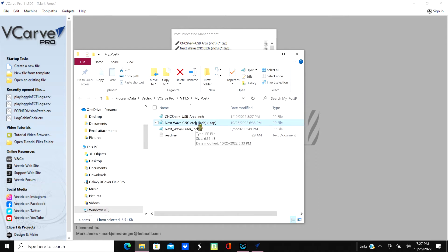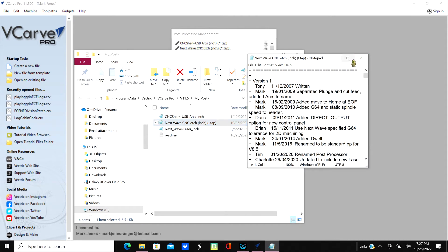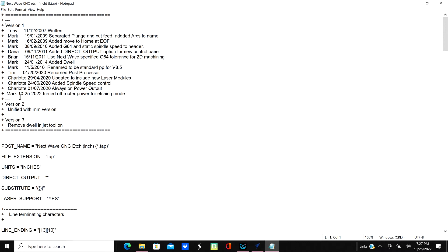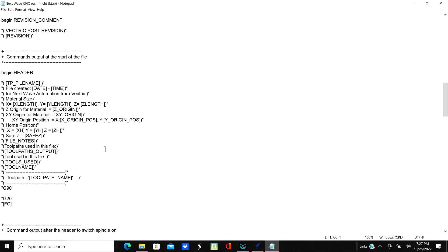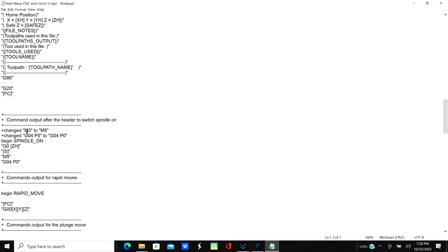I just edited this file - it was a copy from the latest inch file. In this one I took the router power and turned it off. I'm opening it up with Notepad - it's just a text file. This is where I've commented that I turned off the router power for etching mode. I renamed this to 'etch' - if you don't rename it here, change it from 'cnc inch' to 'cnc etch'. Further down, I also changed the spindle-on command: I changed M3 to M5, which turns the router power off.